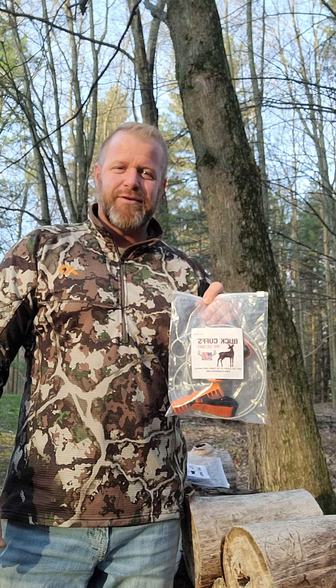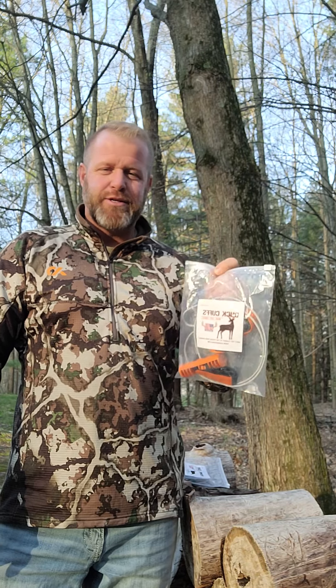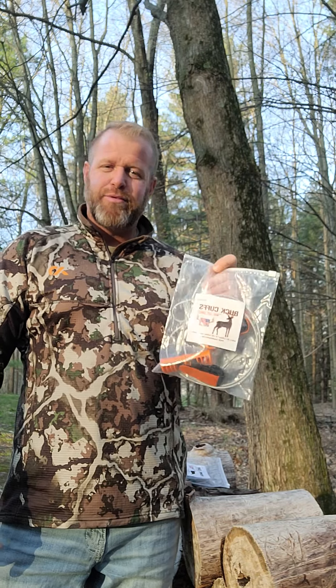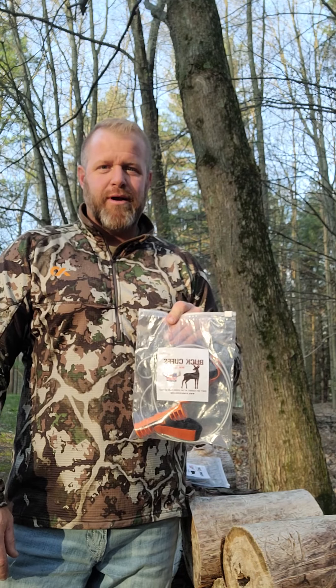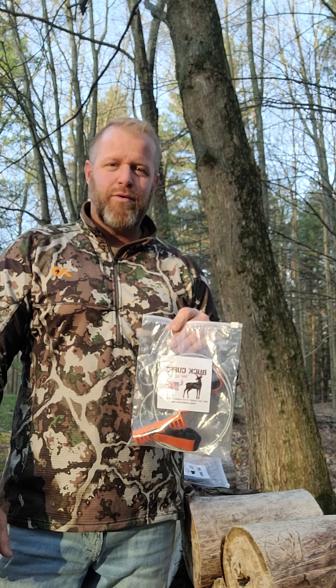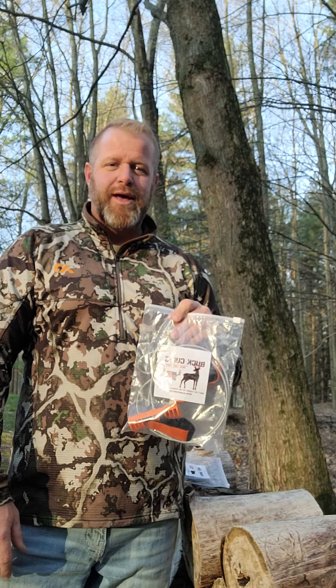Hey, what's up guys, Clayton with Clayton Denny Outdoors. I just want to share with you guys a new product I got — it's called Buck Cuffs. These are made by Game Cuffs and they're made to help assist you with dragging animals out of the woods. We've all been there: we've got a big deer down, whether it's a doe or a buck, and we're a long ways from nowhere and you grab a leg or a horn and you just start dragging.